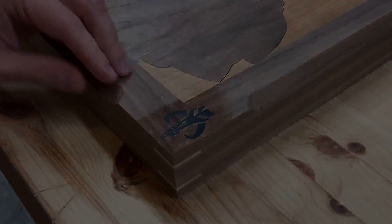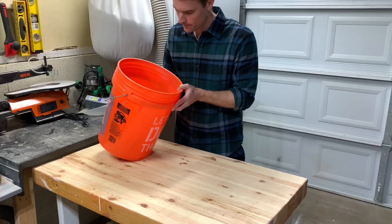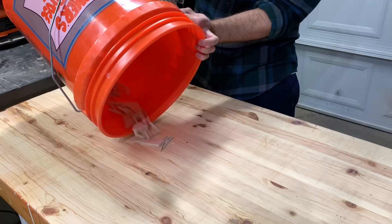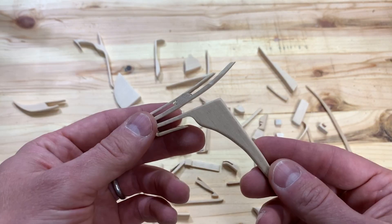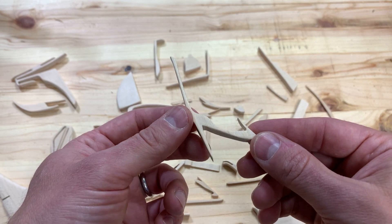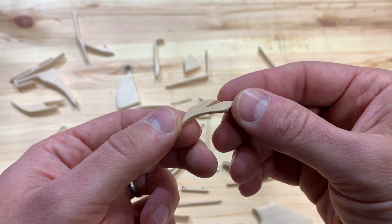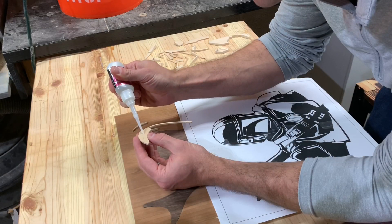Now that the frame was done it was time to face the music and get to sanding all those pieces. Wait — what's this? But how? All those pieces are shaped and sanded exactly as I need them. Did a droid sneak in at night and do this for me? Maybe a couple of uncharacteristically friendly Jawas? Or maybe Grogu used the force and did it for me? I guess we'll never know, but I am sure glad I don't have to do it myself.